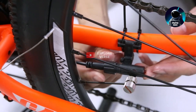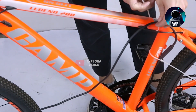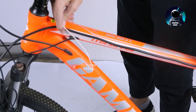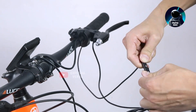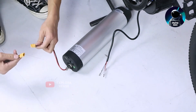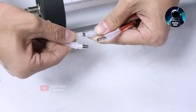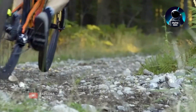Rest assured, the motor and battery come with a one-year warranty and a commitment to responsive customer service. We hope you found this review informative and helpful. Thanks for tuning in, and remember to hit that like button and subscribe for more electrifying content. Until next time, happy riding!